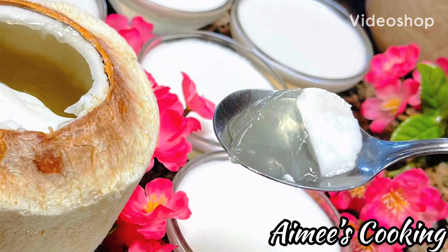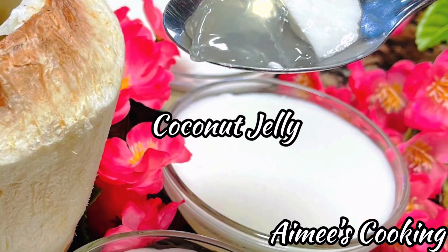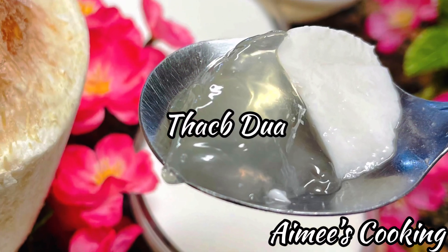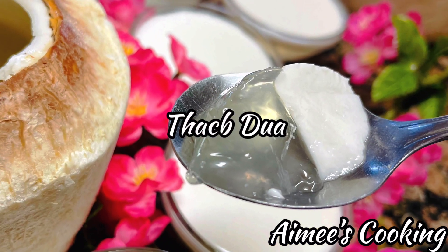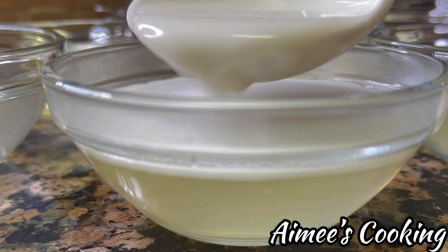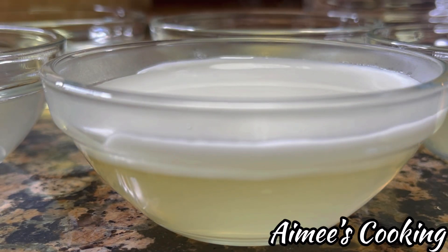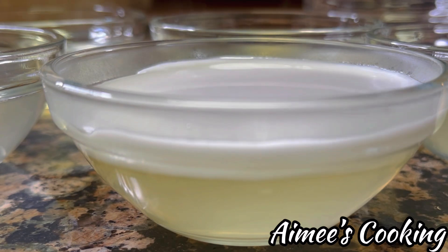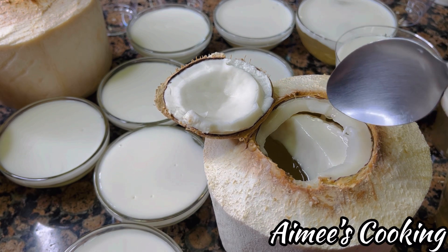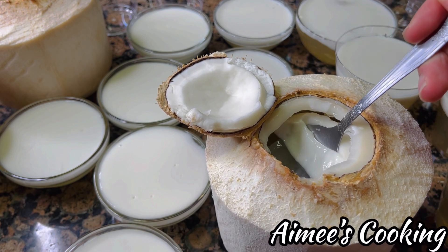Hey guys, welcome to Amy's Cooking! I hope you guys are having a fantastic day. Thank you for joining me. In this video I will be sharing with you how to make a delicious refreshing dessert called coconut jelly, or in Vietnamese is 'thạch dừa'. Summer is just around the corner and there is nothing that beats this dessert on a hot summer day. I grew up eating this and it does bring back a lot of fond memories. Now I make it often for my daughter and she truly enjoys eating it, so I hope you guys will enjoy it as much as we do.